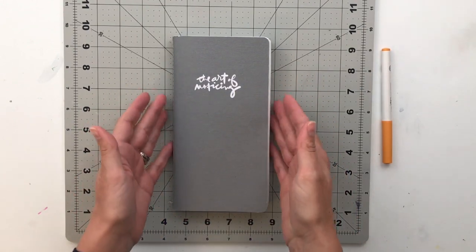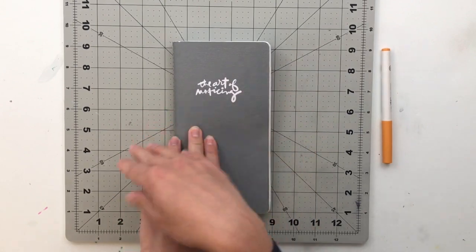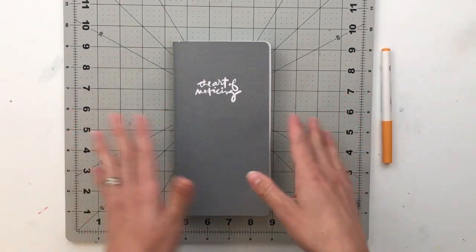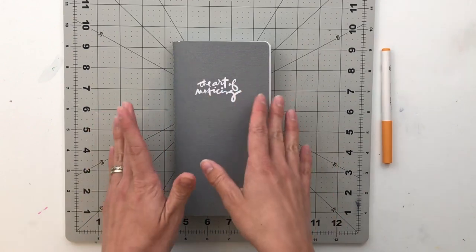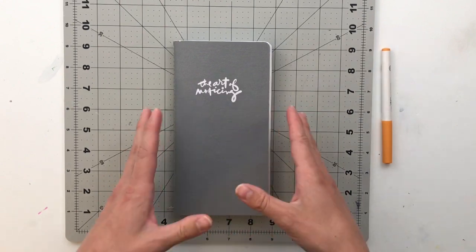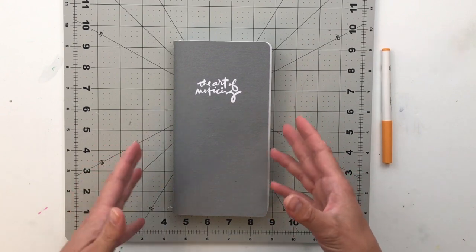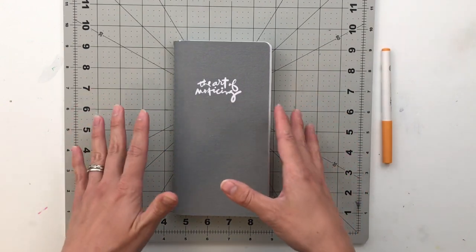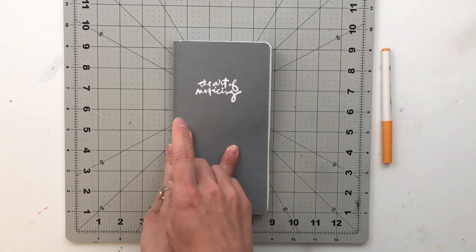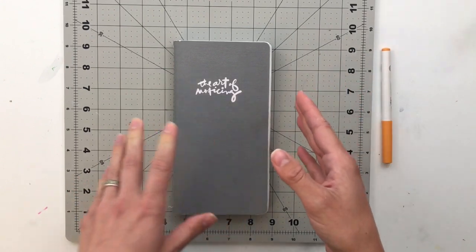When I was contemplating how to use this Traveler's Notebook, I did this notebook throughout the month of March. I just recently finished putting in the decorative pieces, so it is finally done. In March, I tried to take notice of some small detail or something that brought me happiness or that I really appreciated in life — at least one thing per day. I actually started on March 2nd, so I did miss one day, but I got all the other 30 days of the month in here.